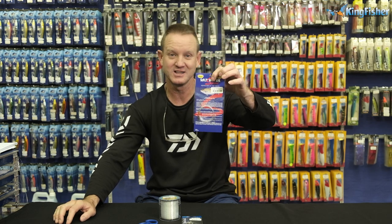Guys, ladies and gentlemen, boys and girls, welcome to Kingfisher's YouTube channel. Don't forget to like, share and subscribe to our channel. Today I'm going to be doing our Carantine trace.